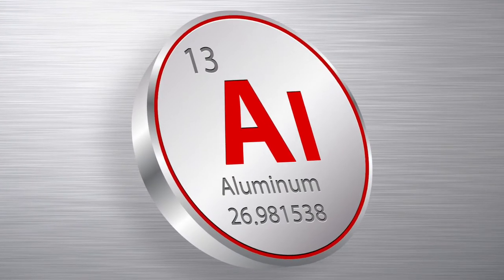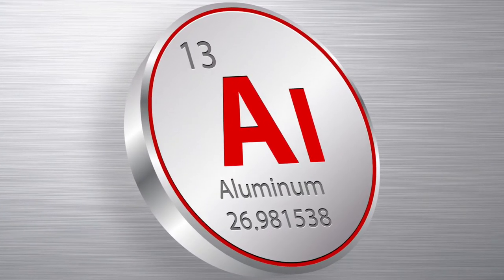Aluminum is the second most prevalent element in the Earth's crust, second to silicon only. It is a positive three-charge element, which means it is reactive with other elements, especially anions like phosphorus and maybe sulfur, and can tie up phosphorus in the soil if it's prevalent.